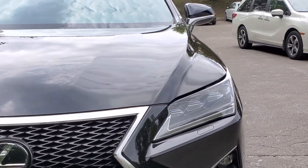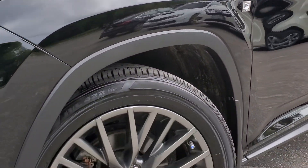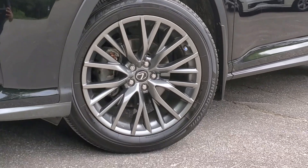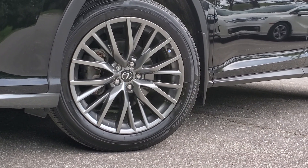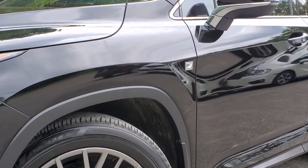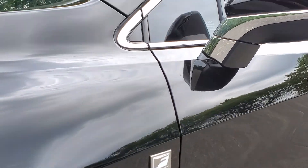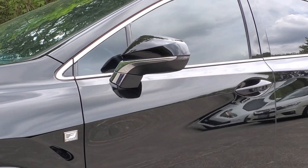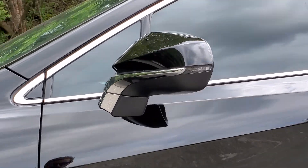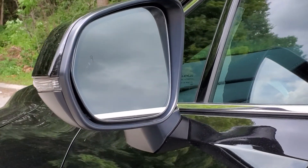As we move up to the side of the vehicle you will see the 20-inch aluminum alloy wheels — great handling tires. Moving up to the F Sport badging and further up to the side view mirrors that have integrated turn signals as well as your blind spot monitoring indicator built into the side view mirror.